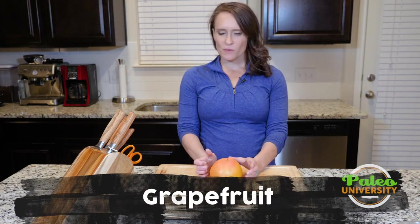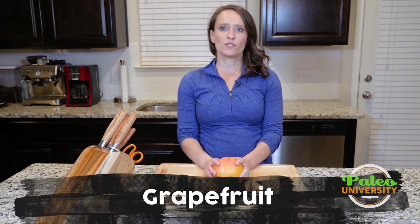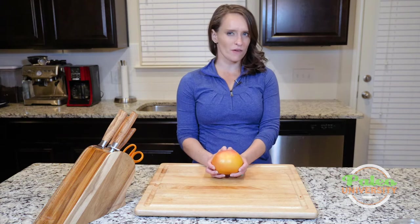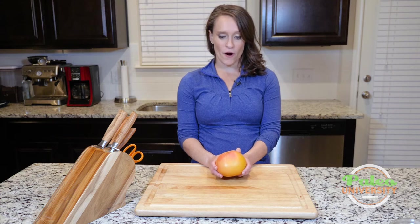Hey, y'all. You may or may not know, depending on where you're from, that grapefruit are actually very common in Texas, particularly in the wintertime. We have our Texas Ruby Red grapefruits. They're phenomenal, I love them. Every December, my grandmother would always send us a case of them, so they definitely have a special place near and dear in my heart.